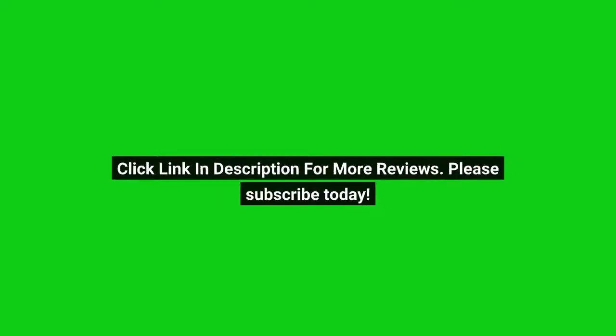Click the link in the description for more reviews. Please subscribe today. See you soon.